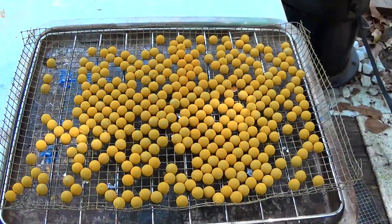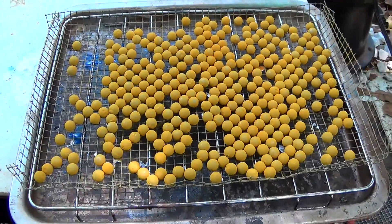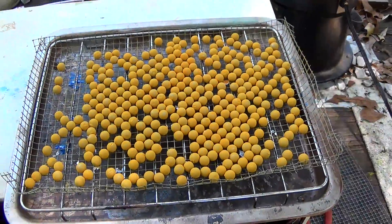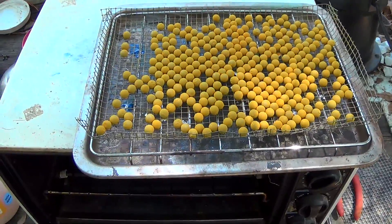This first set I'm doing is 33 caliber double alt. I'm also going to do some 32 cal single alt and 31 cal single alt today. Let's get them in the toaster oven for 20 minutes and we'll be back then.